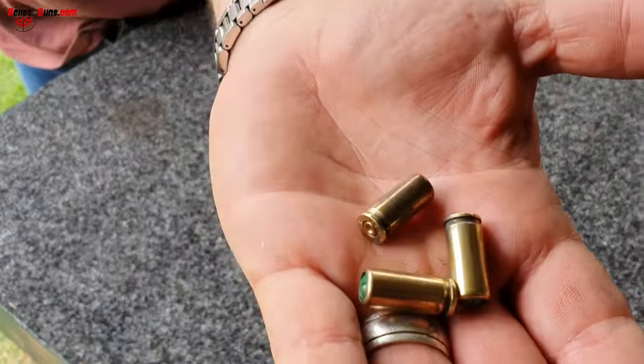We've got earplugs in and we're going to demonstrate that a blank gun is not lethal whatsoever. This is an A4 page — let me just load one cartridge. The pressure blew the page out of my hand but it's got only a very small tear. As you can see, there's no real damage to the page apart from the pressure blowing it out of my hand. It is a non-lethal gun.